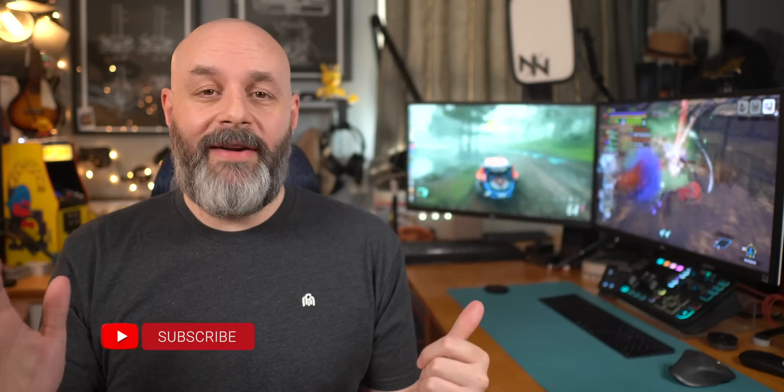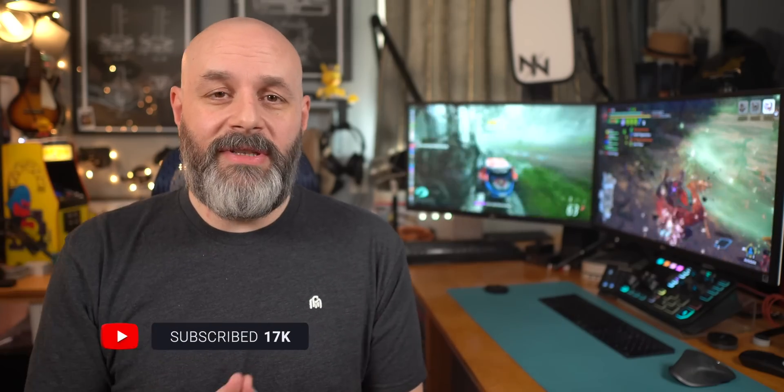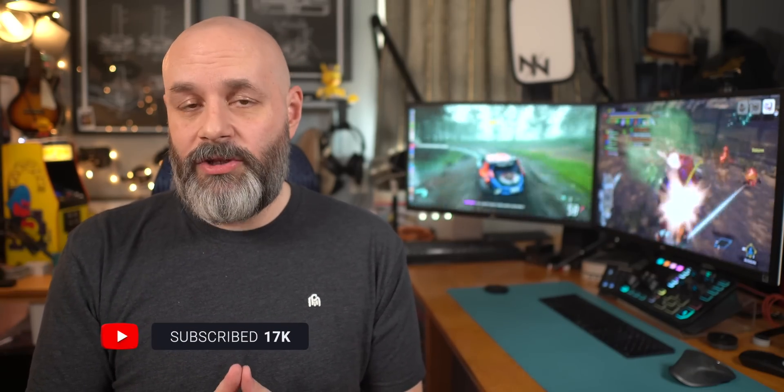That's it! Let me know what you would do differently in the comments down below or find me on Twitter. If it's your first time here, please subscribe.